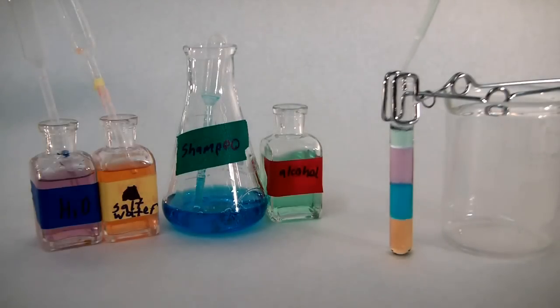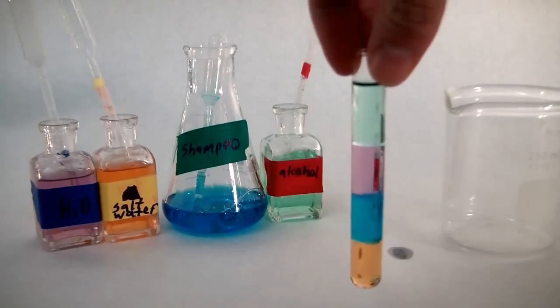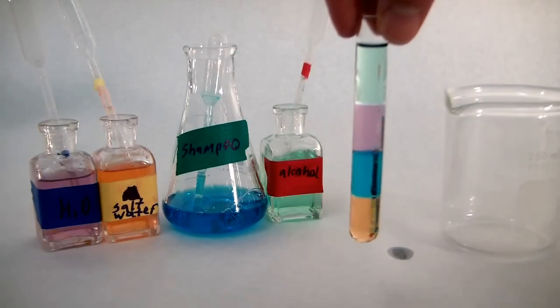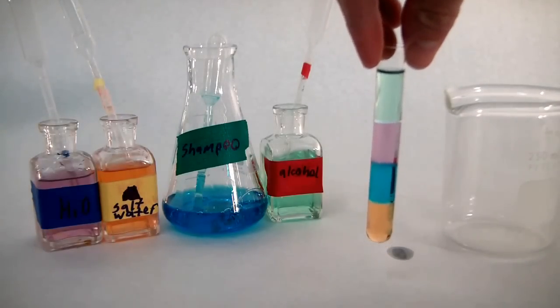The salt water at the bottom is the most dense, then the shampoo, then the water, and the least dense liquid on top is the alcohol. So they differ according to their densities, and that's why they can be stacked in layers.